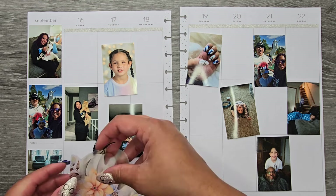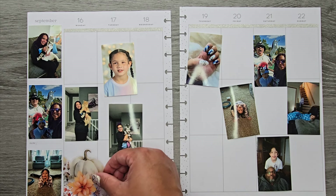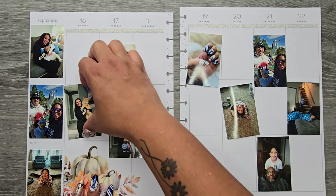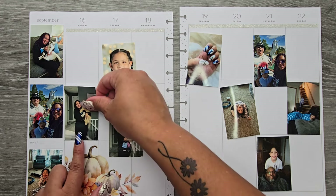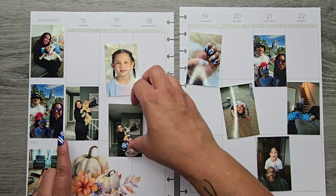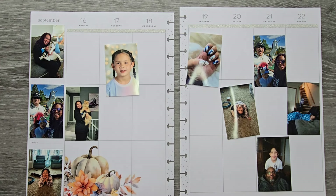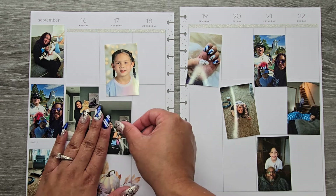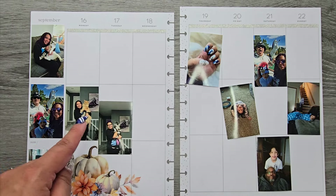I'm going to pull out the first piece, which is this gorgeous pumpkin floral moment. It's so hard to see where the corner is, but I'll line it up and stick that right in there. Then I'll go ahead and stick the pictures I know I want, offsetting one just a little bit so it's not perfectly in the lines but also not covering the weekly picture with Kovu.